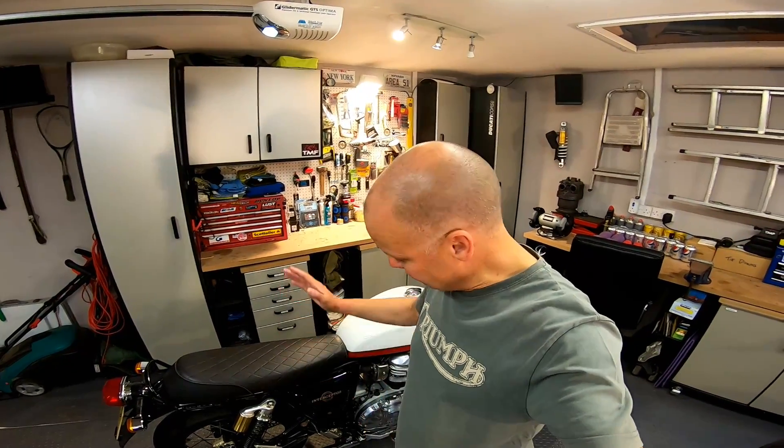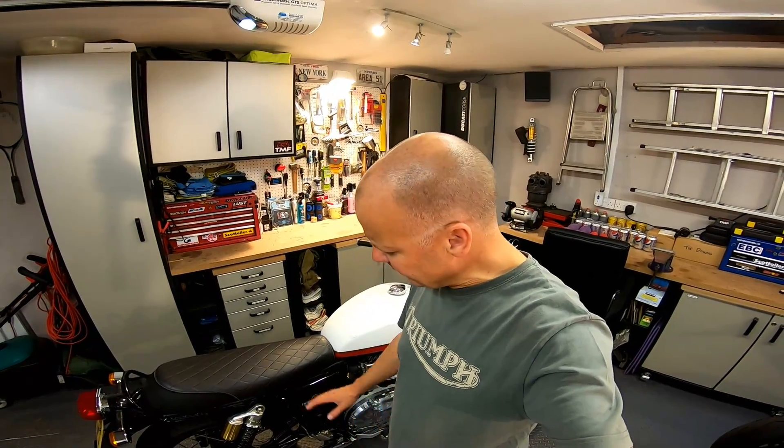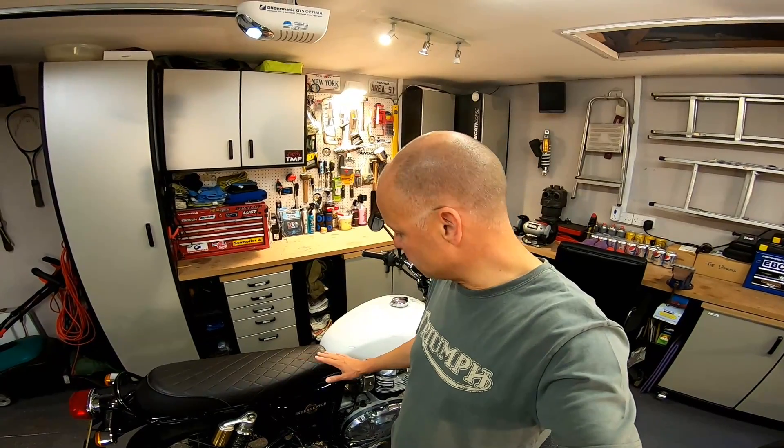Hey kids, it's Mr. Fly here, hope you're well. I've had the Royal Enfield Interceptor 650 for a couple of weeks. It's bog stock at the moment but there are a few things you absolutely have to do with this bike as soon as you get it. There are a few little things I want to do here in the garage, so stick around — stay tuned for essential mods on the Interceptor 650.